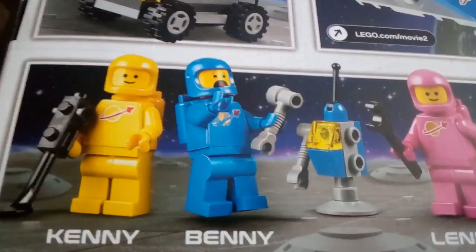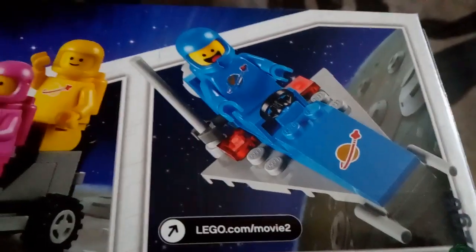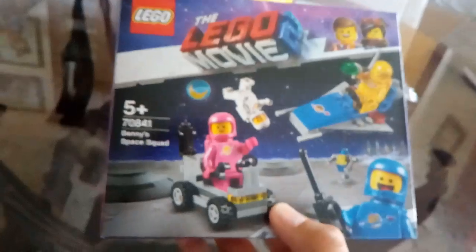Here's Benny's Space Squad — it is really, really cool in my opinion. It comes with four characters: Kenny, Benny, Lenny, and Jenny, and it also comes with a small little robot thing which is pretty cool. Then it comes with a little spaceship and a little space buggy. It's a pretty cool set and it's pretty new.